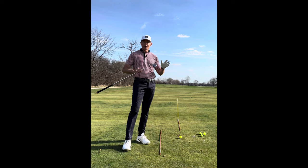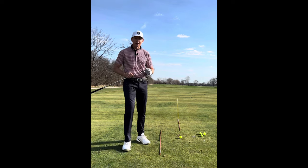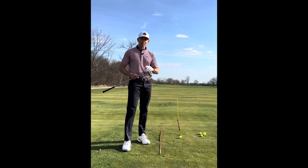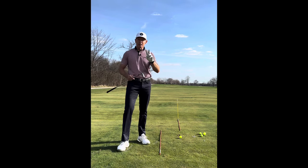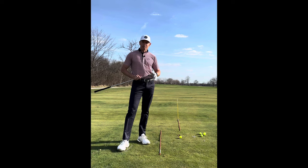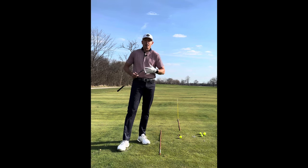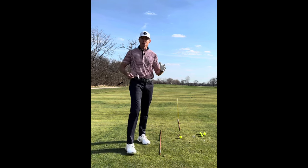One of the things I respect most about Jack Nicklaus is that even when he practiced, he said he never hit a shot unless he had an intended target and intended ball flight. We can learn a lot from that, because if we don't have a target, we really don't know what the ball's doing. We can hit it good, it feels good, and we can hit it 30 yards offline.